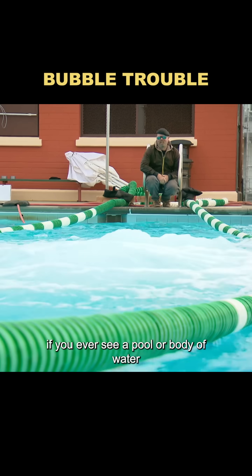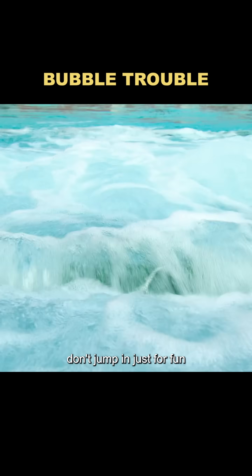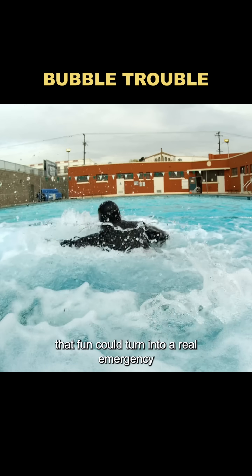So the myth turned out to be true. If you ever see a pool or body of water bubbling like that, don't jump in just for fun — because odds are that fun could turn into a real emergency.